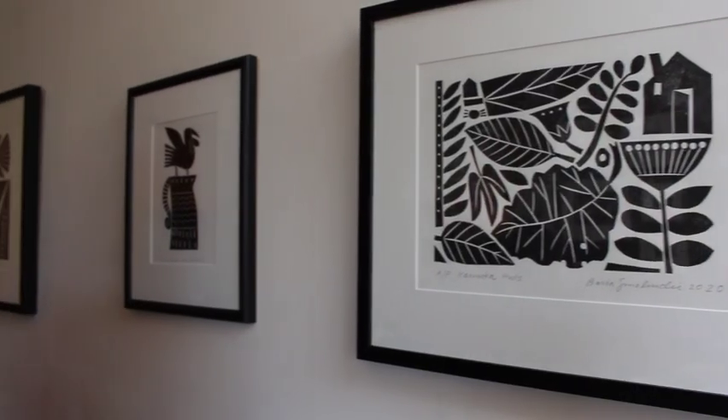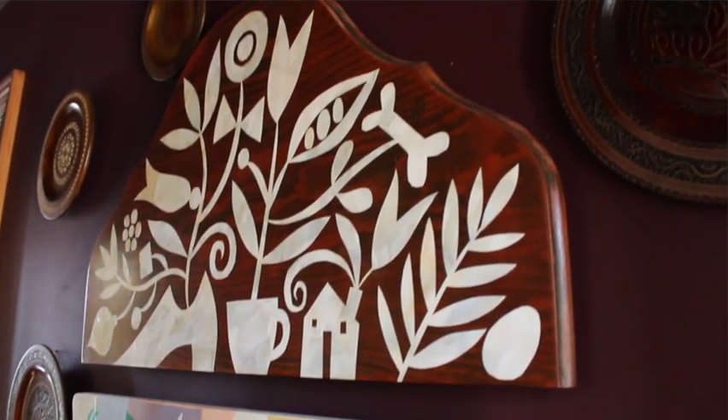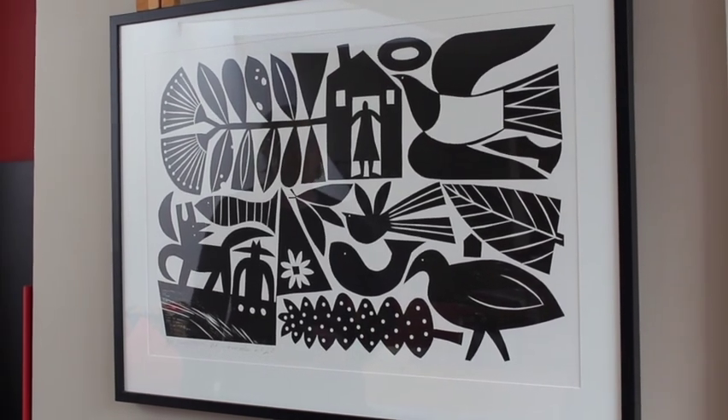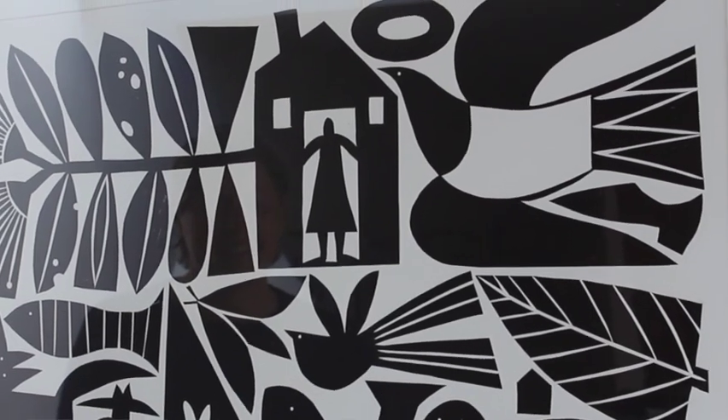A lot of my prints are almost like a visual diary. Some of the prints on the wall pertain to certain places. This one, which features in the book, is called Dawn Chorus. There's Carrero Wecker's feature, but the Dawn Chorus is really a phenomenal sound.